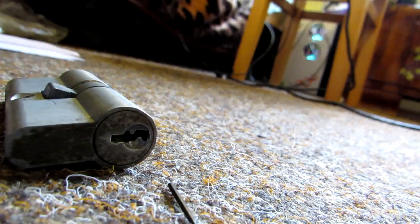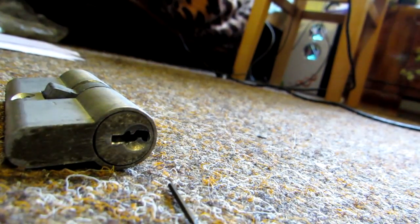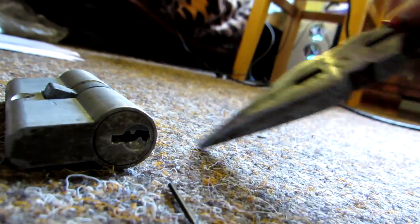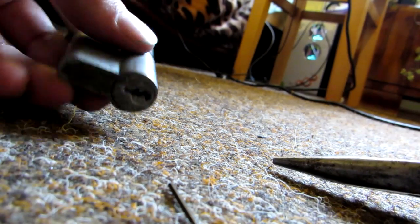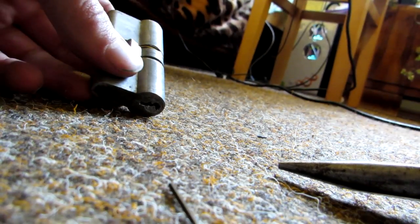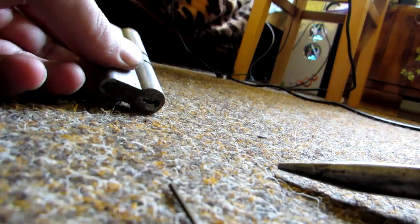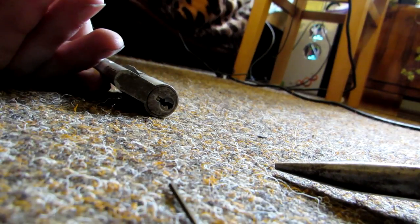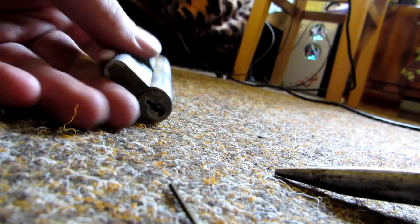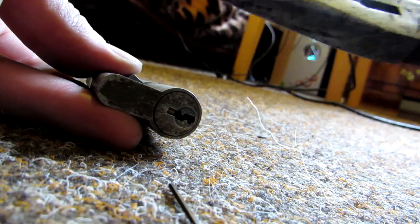To do it you can also use different tools. Pliers are very effective if you can actually grab the piece, but if it's deep inside, more or less you have to take out the lock and then try to hit it out like this. If you haven't forced it in too deep, it should easily fall out. You can also use magnets, but you'd need a very strong magnet — I don't think that's the best solution. So the easiest solution: try to use pliers if you can.